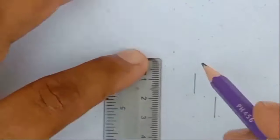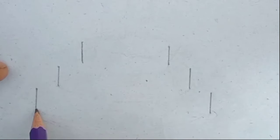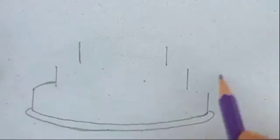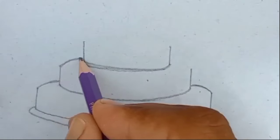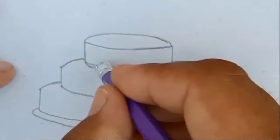Hi guys, let's learn how to draw a cake. First of all, we will make the bottom layer of the cake. On top of it, we will make a round first part, then a round second part, then a round third part of the cake. If we light three candles on it, our cake will be ready.